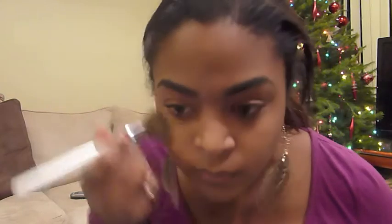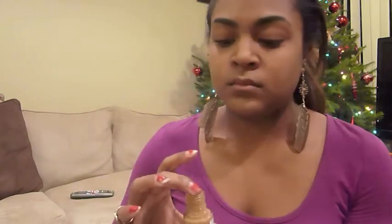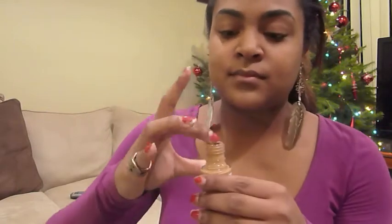And now, with a stippling brush, just blend that in. And now you can just go over any spots that don't seem to be covered enough. But remember not to go over your whole face again unless you really need to, because again the point is not to be cakey.